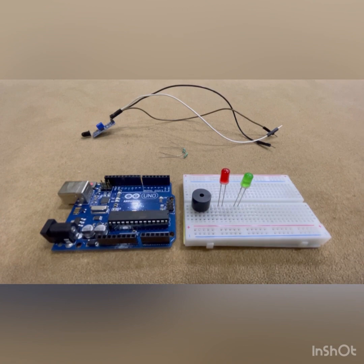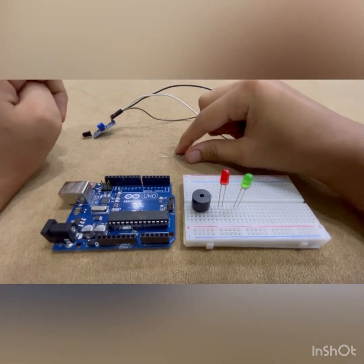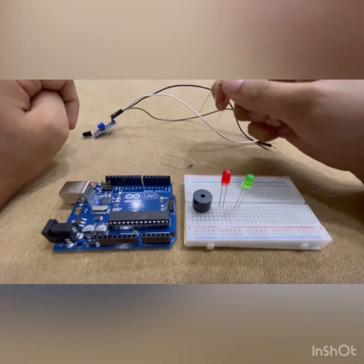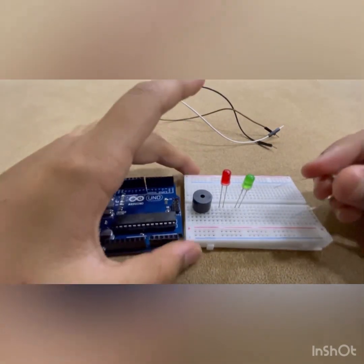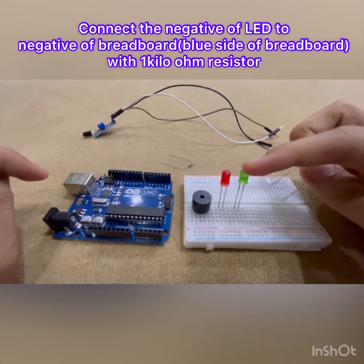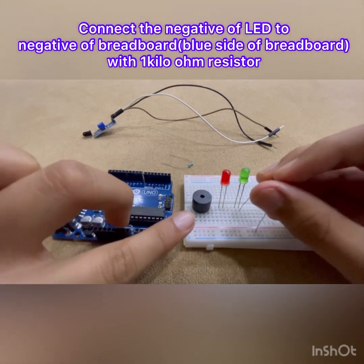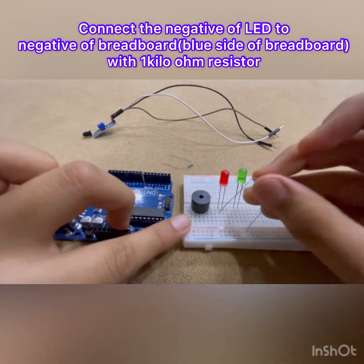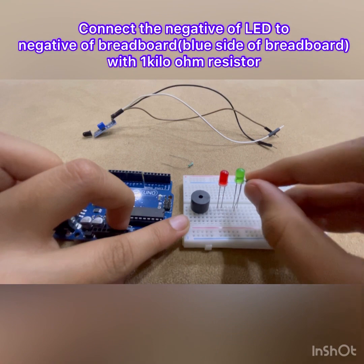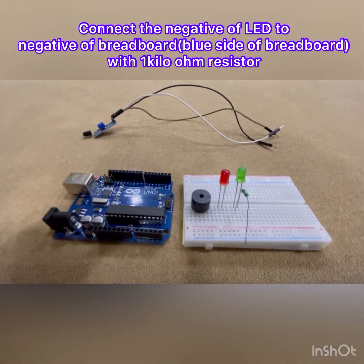The first thing that we're going to be connecting are these LEDs. For the LEDs you're going to need these two resistors — one kilo ohm resistors. Now you need to connect the negative of the LEDs with these resistors. Let's do that. All right, I'm going to keep the other pin aside and I'll tell you where to connect it.